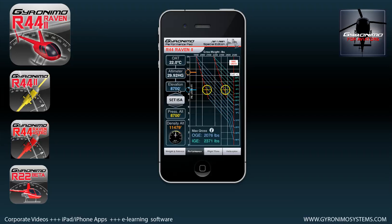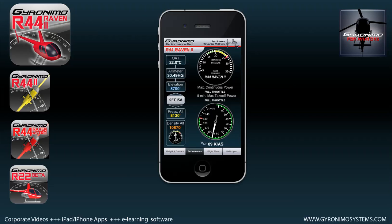If you change the altimeter, the pressure altitude changes automatically, because pressure altitude is related to the altimeter setting. You can see that as soon as you change the altimeter, the pressure altitude is updated and therefore the max gross weights for the corresponding altitudes are updated as well.